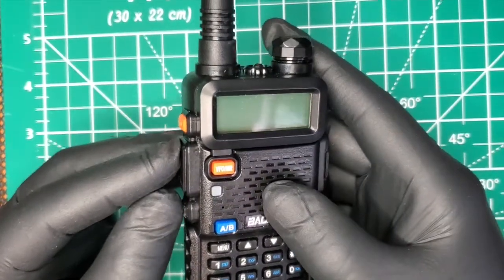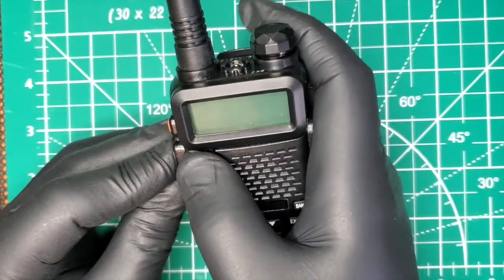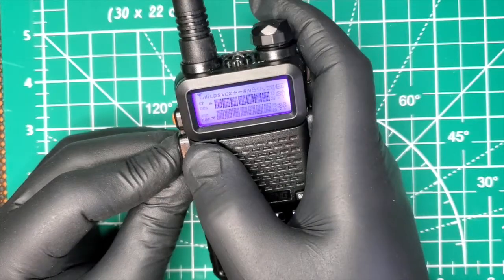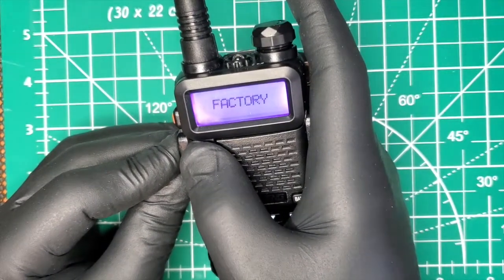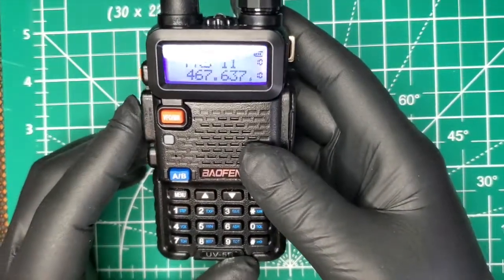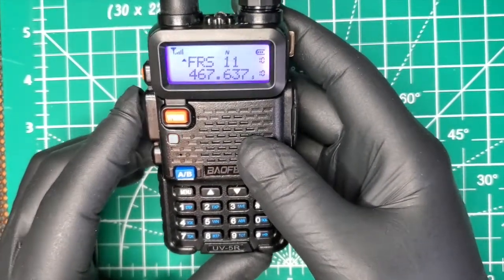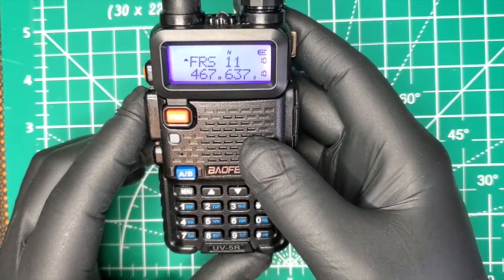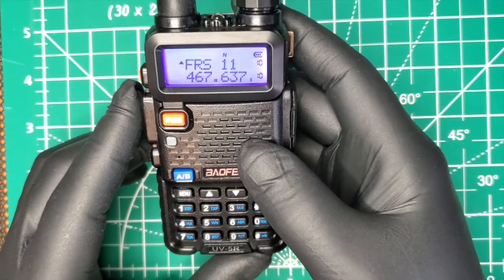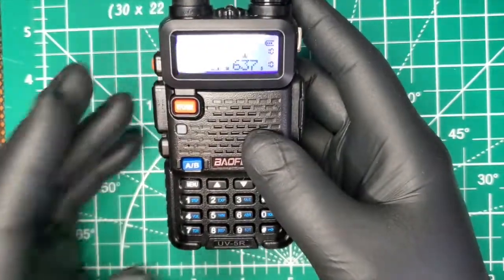We're going to hold these two buttons and this one and turn it on — hold all three buttons in and turn it on. It says 'factory.' Now it's going to reboot, and now if we hit the transmit button while on FRS, it transmits. You might hear my speaker in the background.